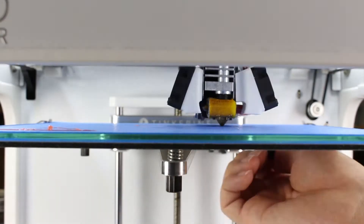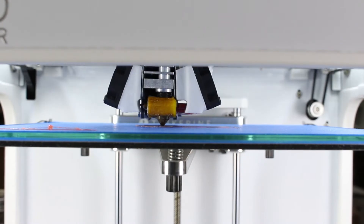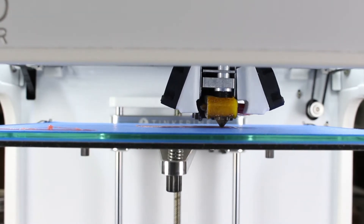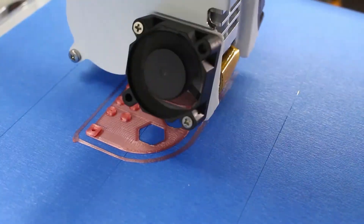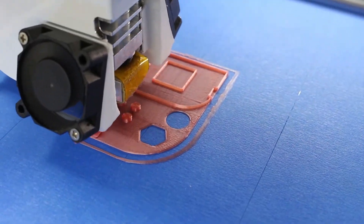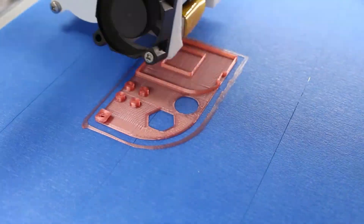Now let's start with the test print. So far it is adhering to blue tape. I don't see any problem with it — it's printing like normal PLA. It doesn't look like it is going to run into any problems anytime soon.